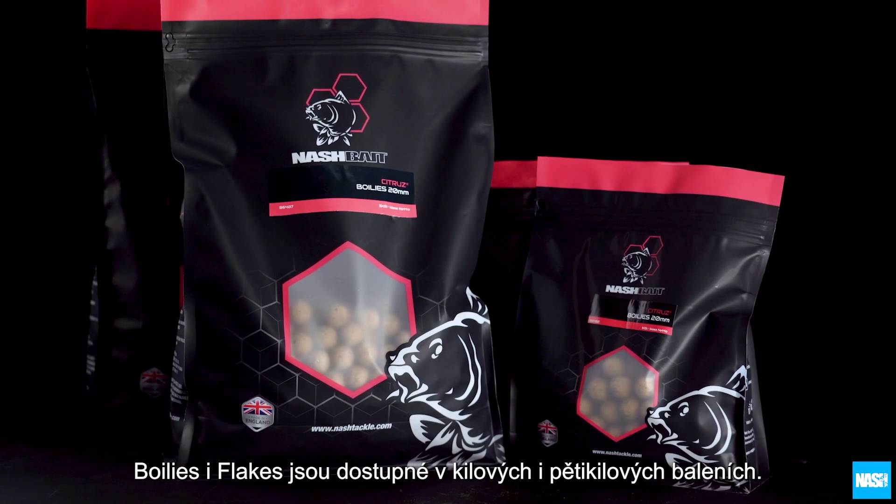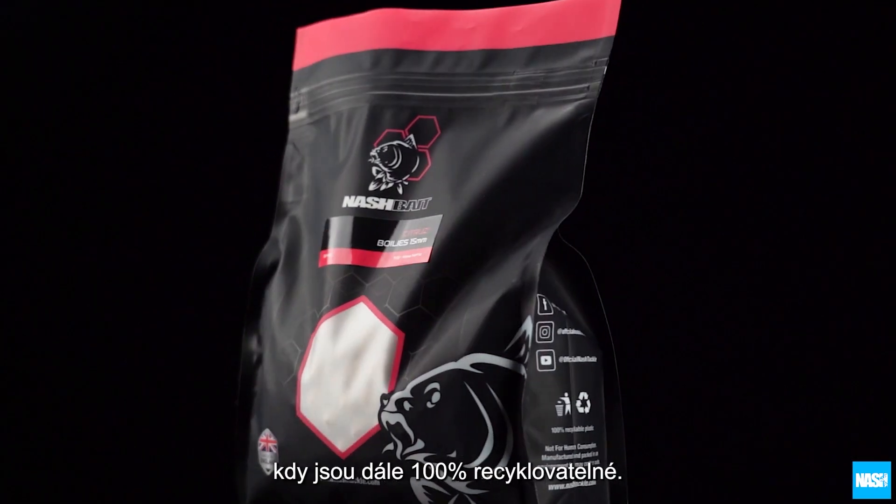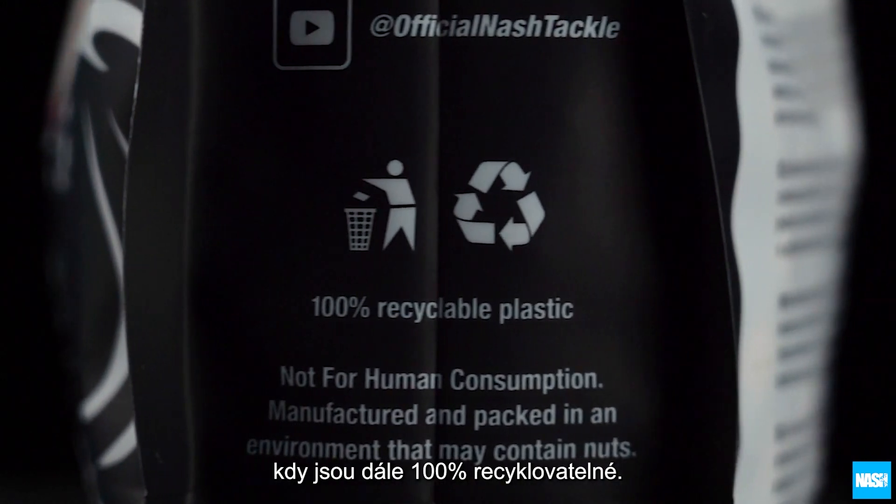All are available in 1 kilo and 5 kilo stand-up resealable pouches that contain 30% recycled plastic and are 100% further recyclable.